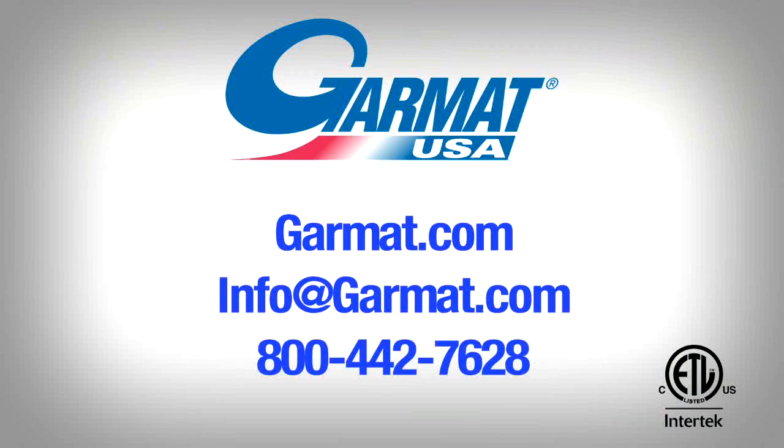For information about this or any other Garmat product, please visit our website at Garmat.com or email us at info@Garmat.com. Thank you.